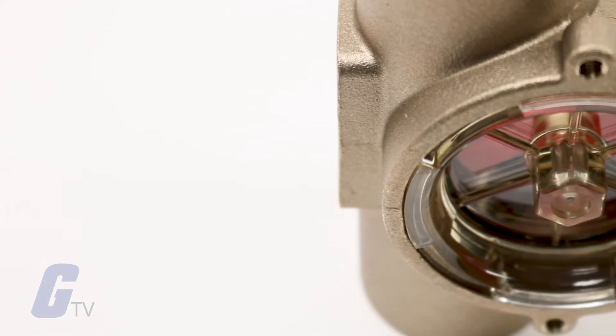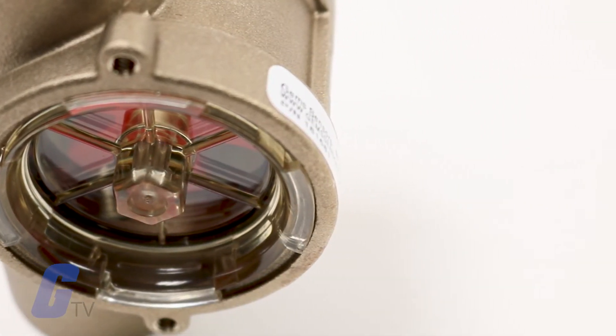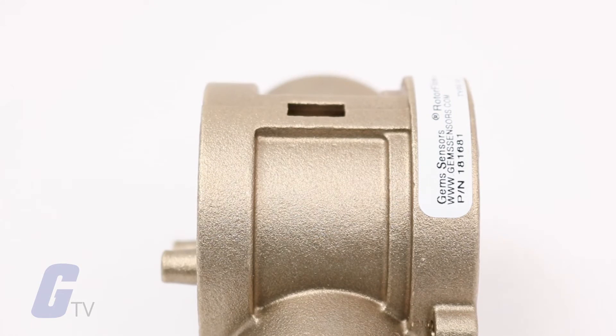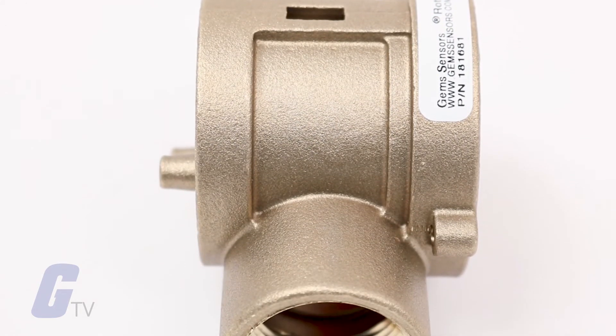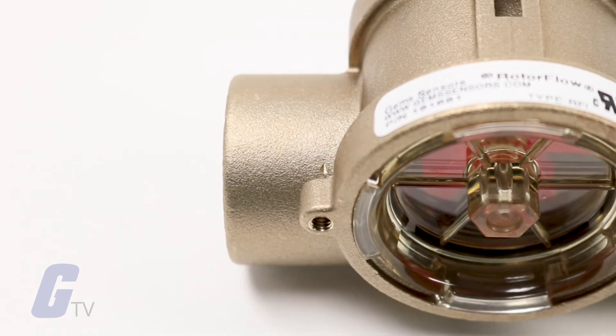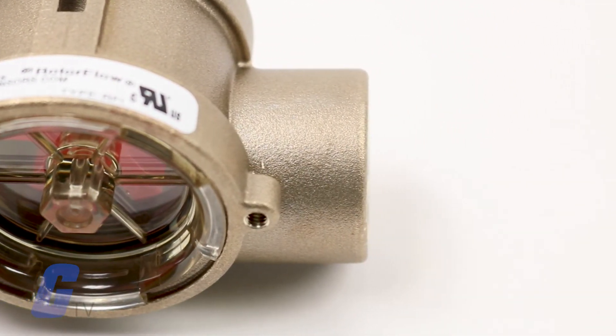For optimum performance, install rotor flow units where nominal flow conditions exist with ports located at the top. Incoming flow may be placed to either port. A minimum of 8 inches of straight pipe on the inlet side is required. When operating in the low flow range, the supplied low flow adapter must be installed in the incoming port.